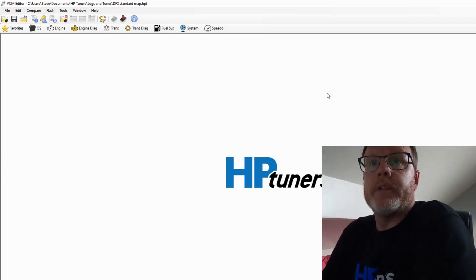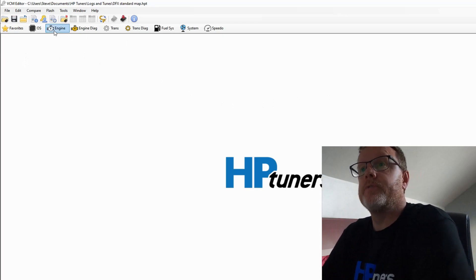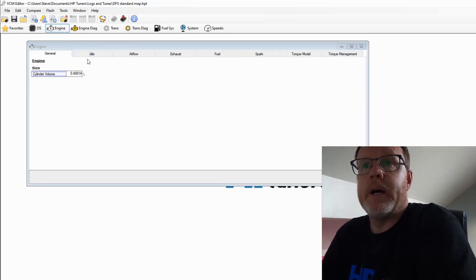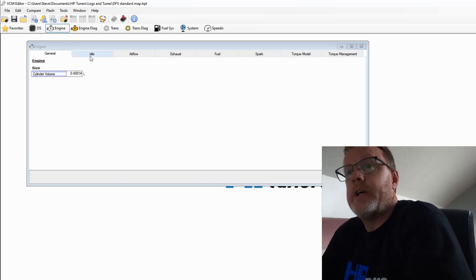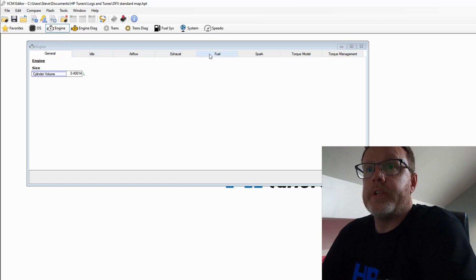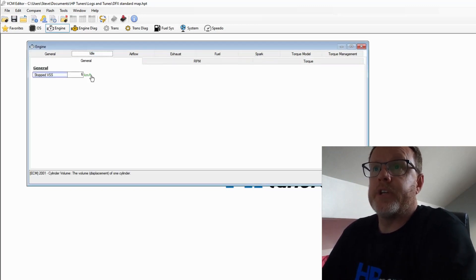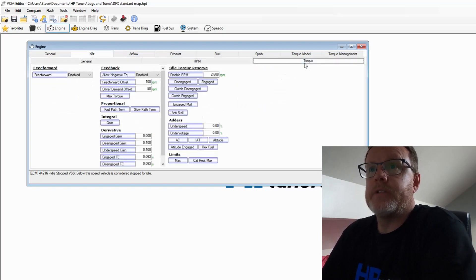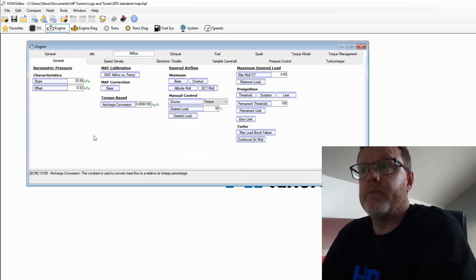Here we are then — HP Tuners on the screen. First thing we're going to start with is right up here under Engine. This is a standard map I've downloaded off the car, so we're only going to change certain things. There's a lot we're going to be skipping over. We look at the top tabs — General, Idle — we don't need to change anything there. Where we're going to start is Airflow, and we'll go through all changes systematically.